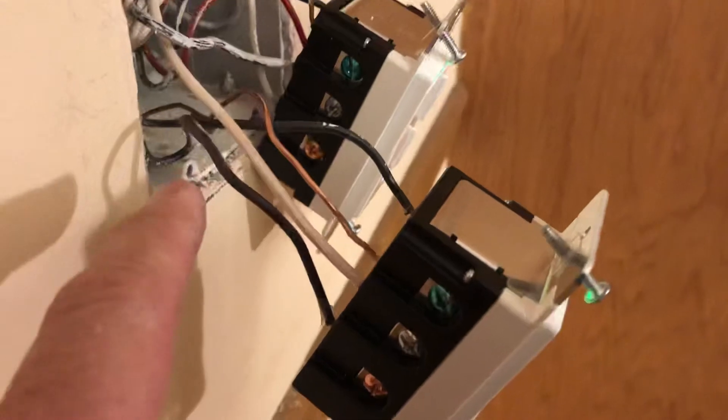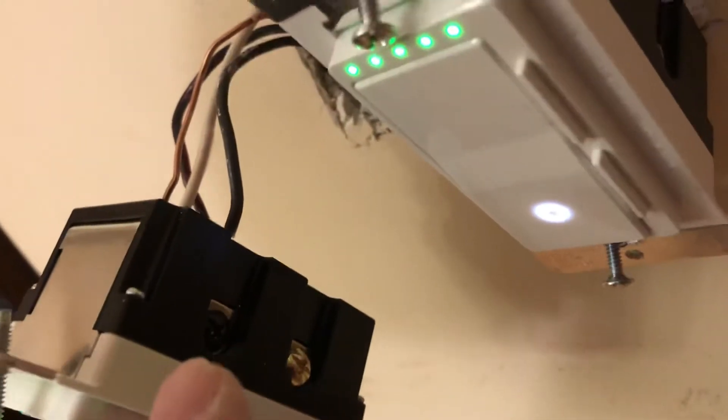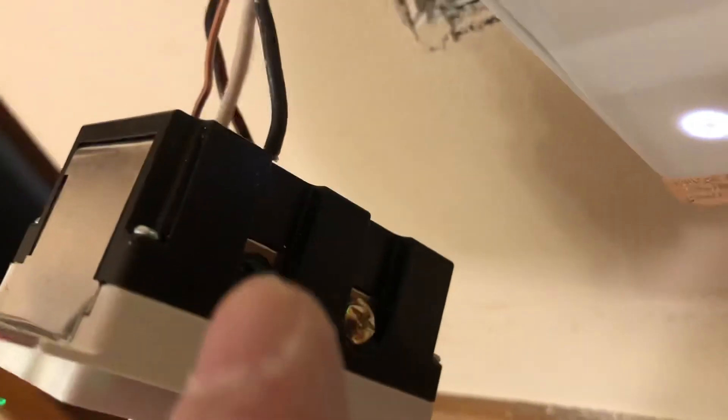The live wire goes here into this bronze terminal, and the load wire goes into this black one. That covers the single pole — single light.